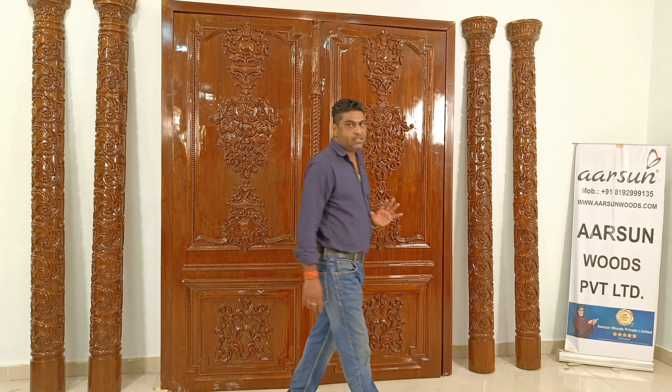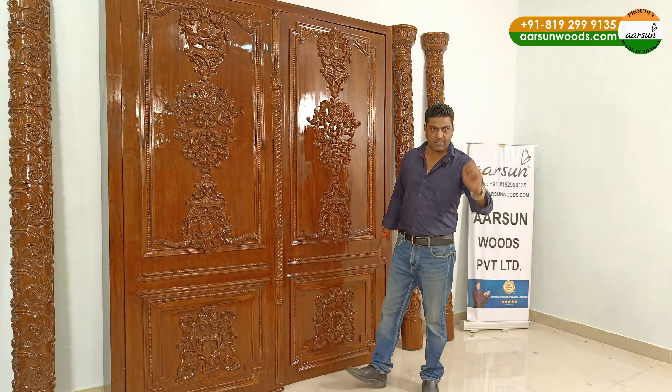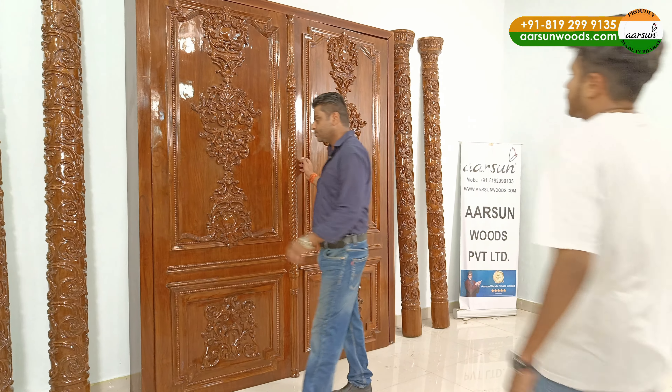Whether it's a single door or a double door is as per your requirement. Now, this particular one is a double-curved door — I will show you the door from inside.